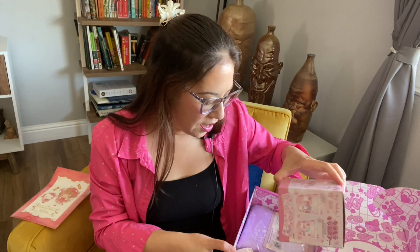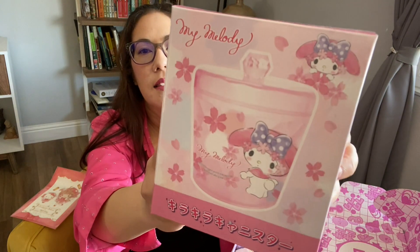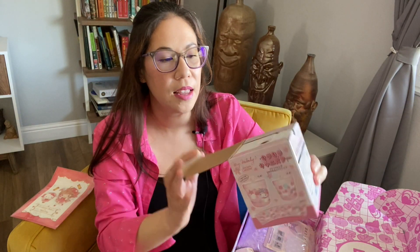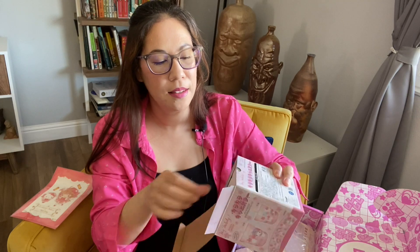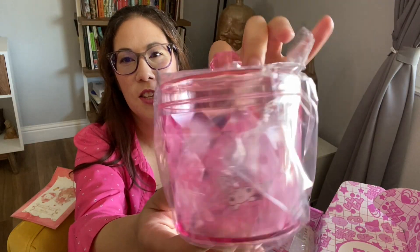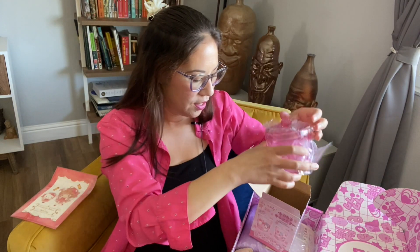Seeing a lot of Sanrio happening in here — I don't mind. So My Melody, and it is a little container. Sakura is popping up like crazy. Let's open this so we can get a better view. How cute that is — it sparkles and it's pink and it matches. Very nice.